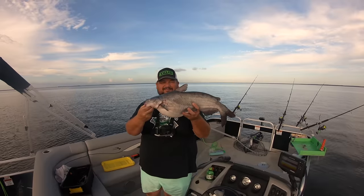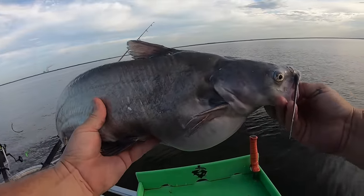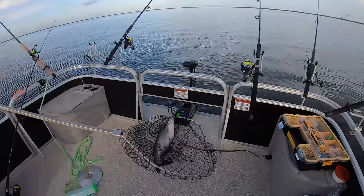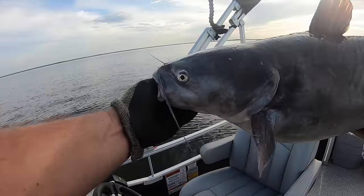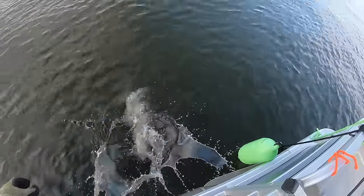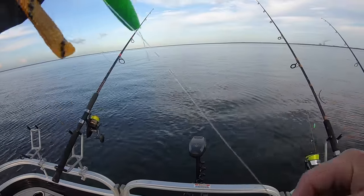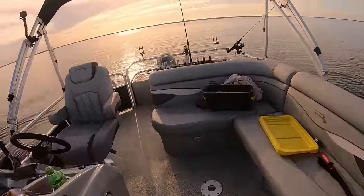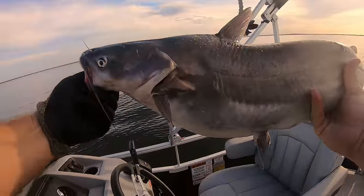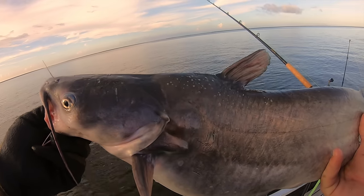Fish number one - that one hit the lemon flavor. See ya! Fish number two was on perch - biggest one. See you later! For the sake of science I need to figure out which bait this one hit on. It's official - this was a blueberry fish. Blueberry chicken flavor. So we got lemonade, blueberry, and perch.